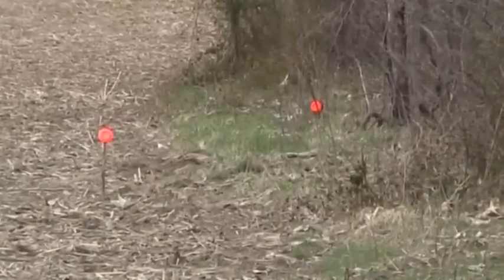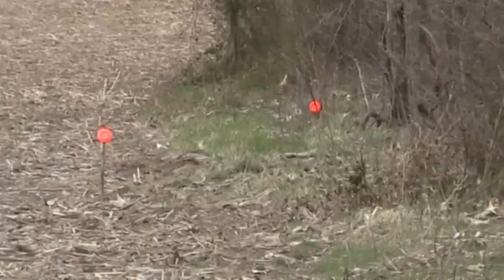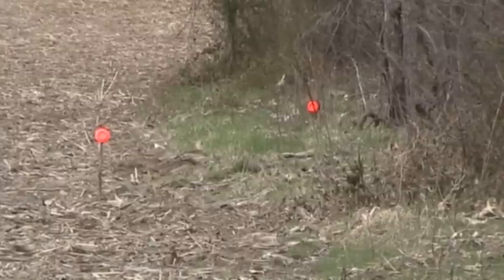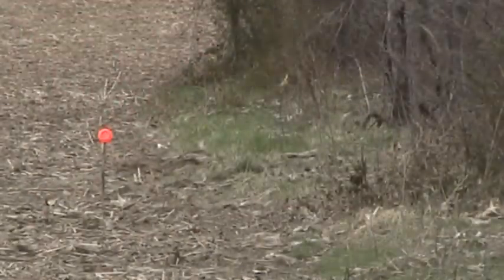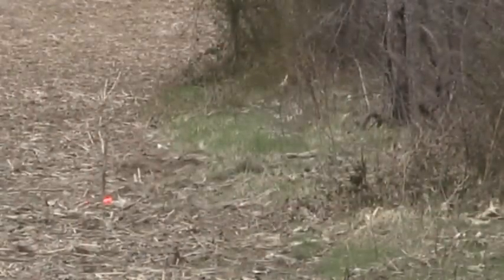Alright, now that we're on the targets, we're going to load her up and see if we can do the same thing again. Very good. Not bad for a 20 inch barrel.